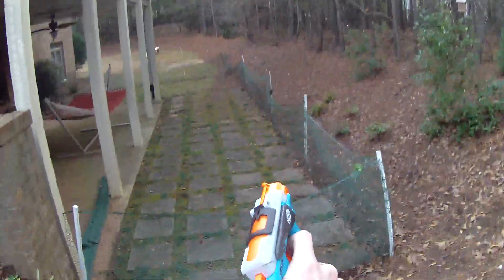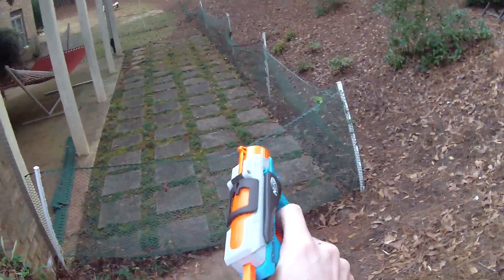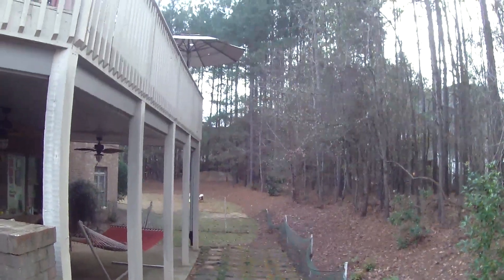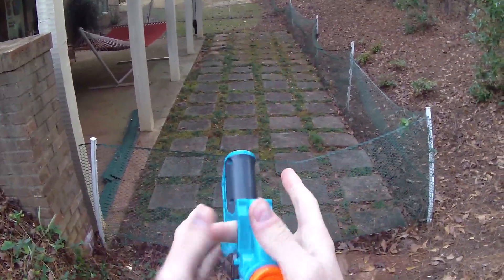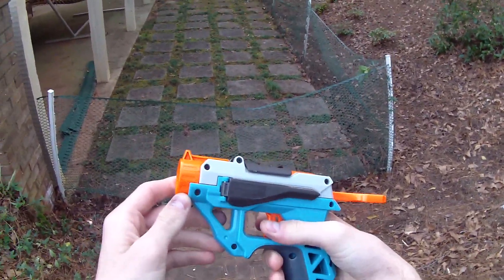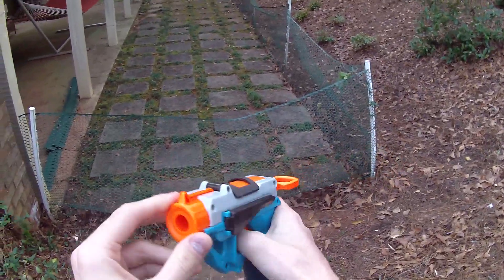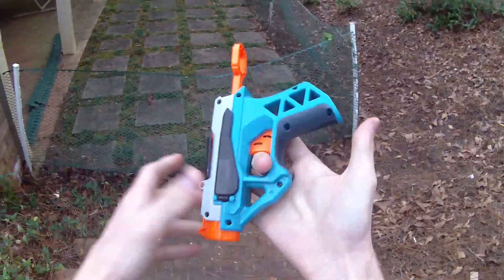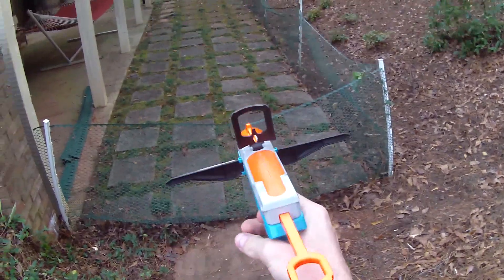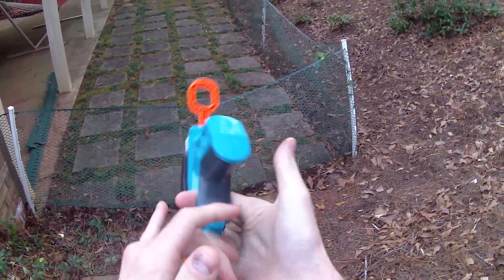Here's a suction cup dart. More or less the same, so I think that it tops out at that kind of performance. It definitely has some modification potential, similar to the Glow Shot. I think that this one would be fun to tinker with if there was enough demand in the comments section below — it would probably be a short and sweet mod guide. All in all, I think this blaster is sweet. For the price point, it performs a little bit worse than the Fire Strike, but does something kind of unique and kind of fun.